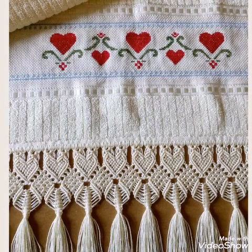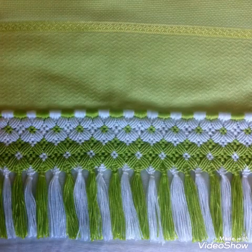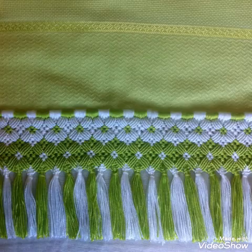In this video I am sharing with you some very attractive and gorgeous ideas of macrame work. These are very unique macrame border edging designs which are made on different types of fabrics.